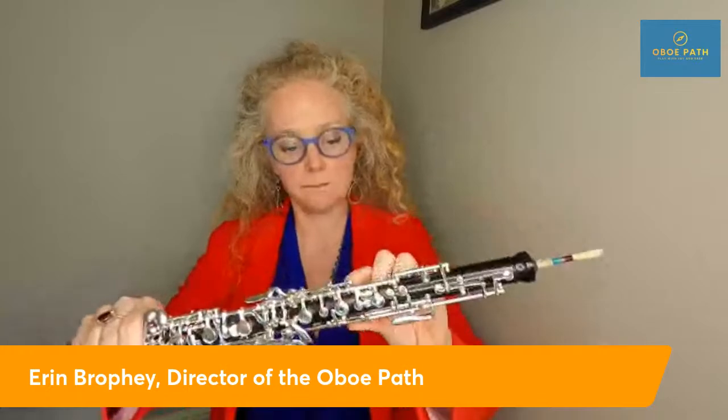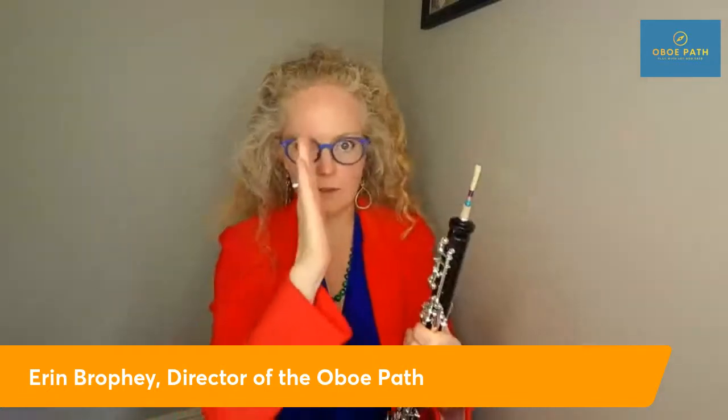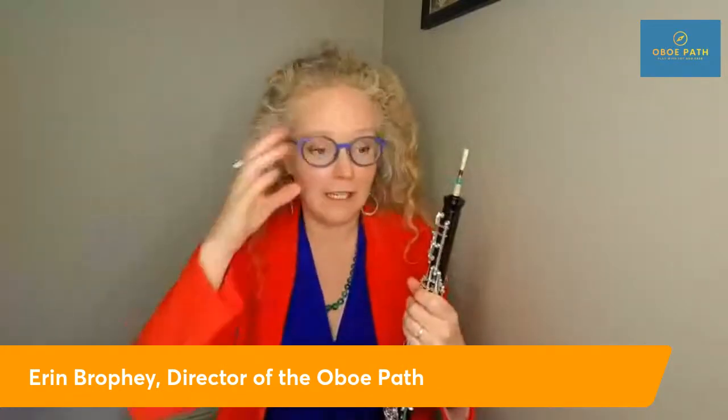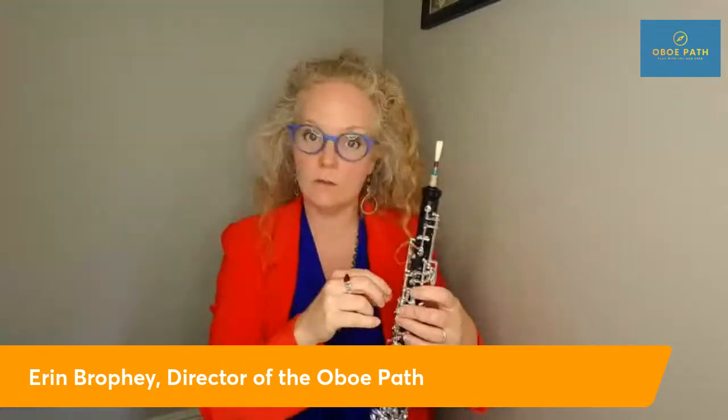I also want to talk about how the adjustments work on the instrument. There are tiny screws on the oboe, and if they move just a hair one way or the other — say it's sitting at 12 o'clock and moves to 1 o'clock or 11 o'clock — that can make the entire instrument stop functioning, depending on which screw it affects. The vibration of playing and the oboe traveling in a car can make those screws move. When they shift just slightly, it becomes very frustrating for a young oboist because their instrument stops working.